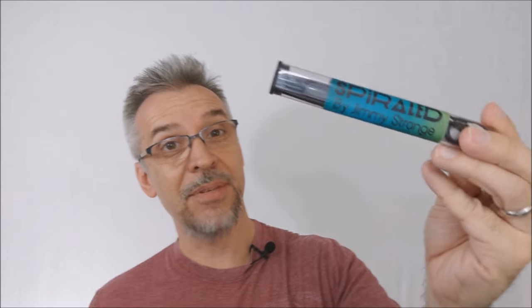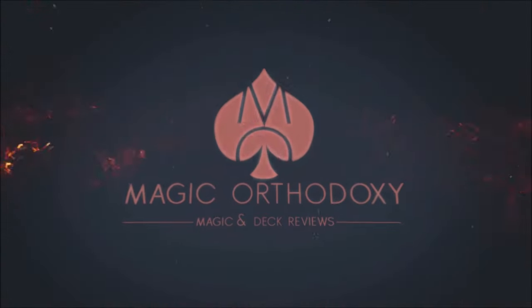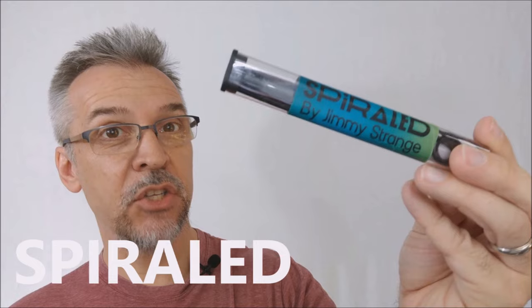Hey everybody, welcome back to Magic Orthodoxy. My name is David, and this is a Magic Review. Today we're going to look at Spiraled from Jimmy Strange.